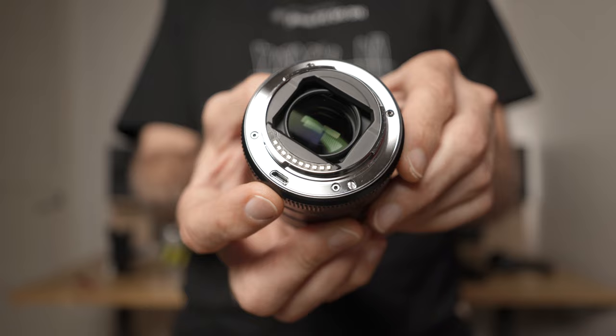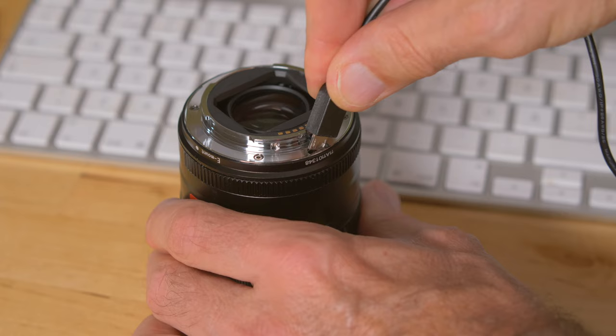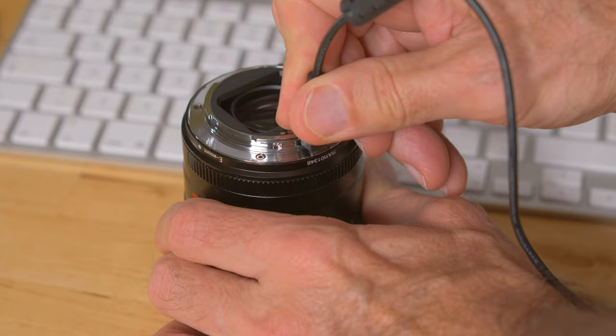There's also a USB mini connector on the mount which can be used to update the firmware, and the update was probably the easiest firmware update I've ever done. One: download the firmware file from the Viltrox website. Two: connect your lens to your computer and it will appear as an external hard drive. Three: drag and drop the firmware file onto the lens. Four: unplug the lens and you're done. I always recommend updating to the latest firmware on whatever device you have, as it usually gives better performance and maybe added features.